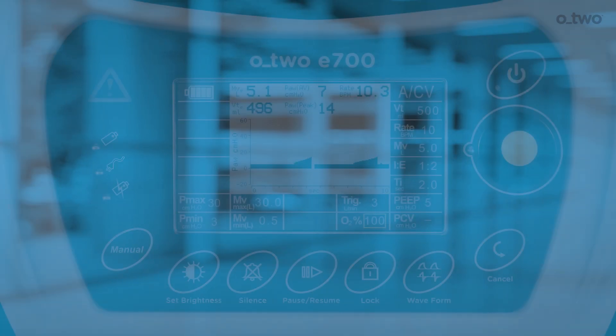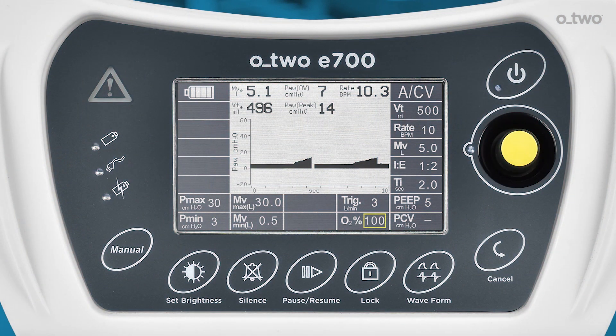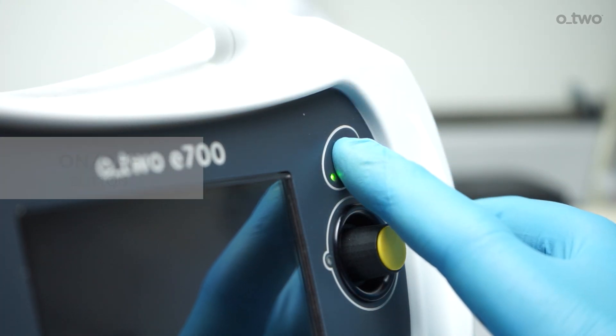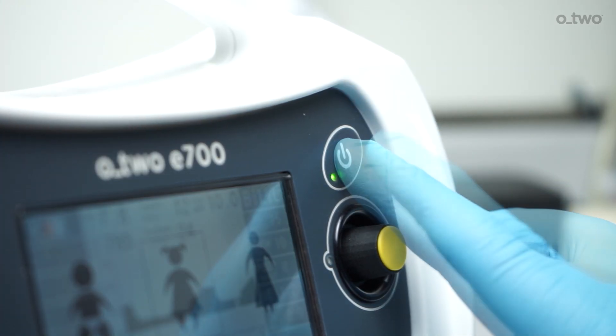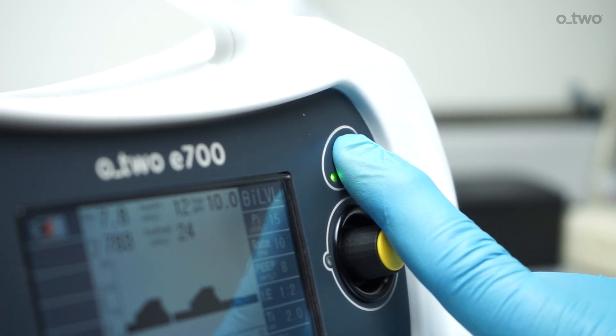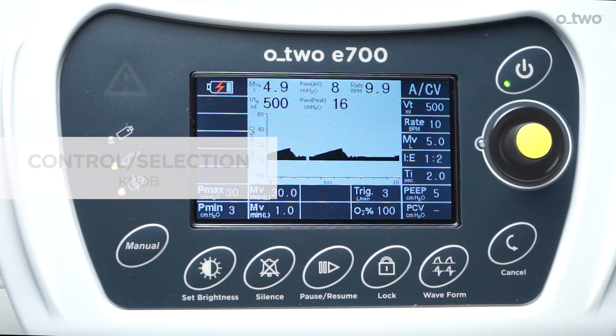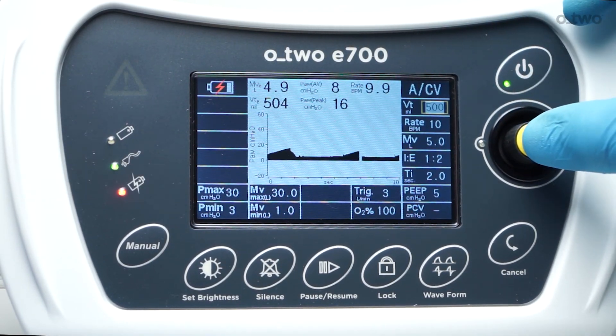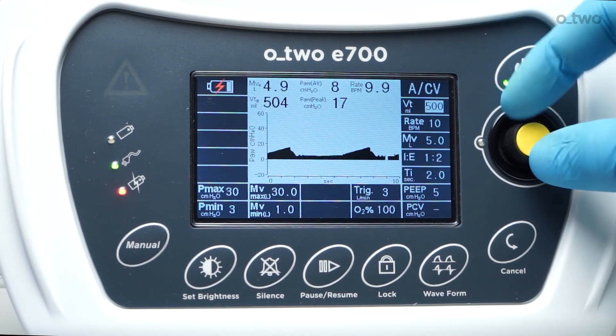Ventilator controls. To control the ventilator functions, the following key membrane buttons along with the control selection knob are used. The on-off button turns on the ventilator if pressed for one second and off if depressed for four seconds. The control selection knob is used to select all ventilator modes and ventilation parameters.